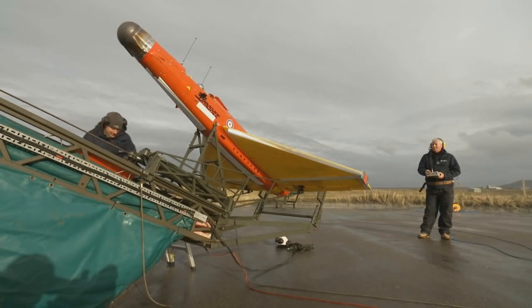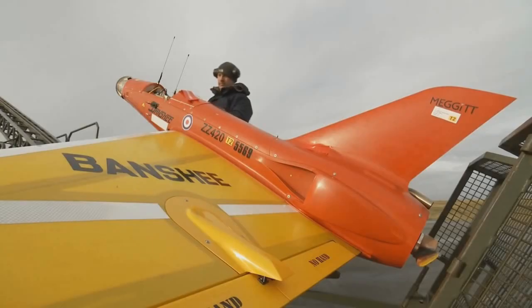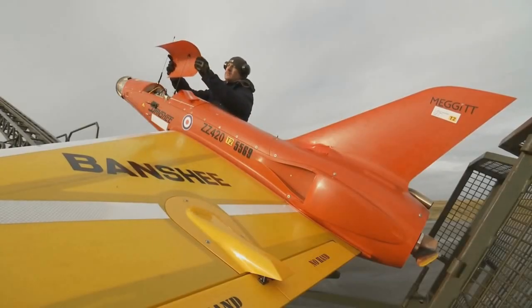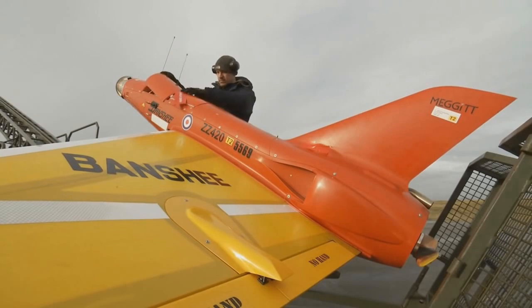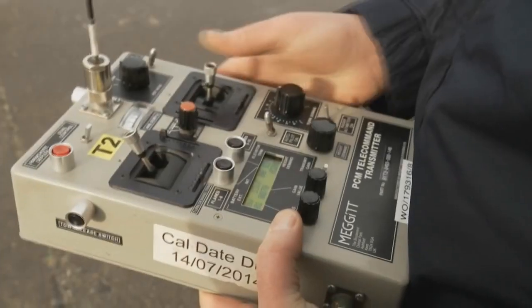Now, of course, if you had a fast jet costing X amount of millions of pounds and we were wanting to shoot that out of the sky, it would be a very expensive exercise. So a company has designed a drone called a Banshee, which depending on the payload that it's fitted with is about £20,000 to £50,000.